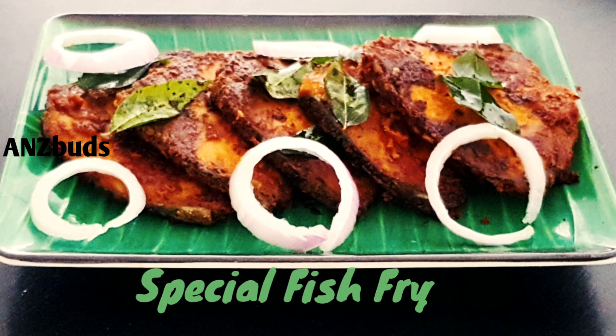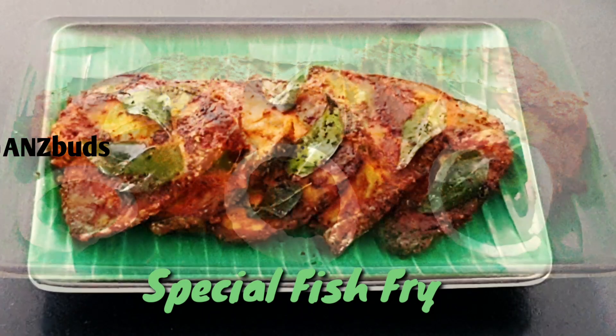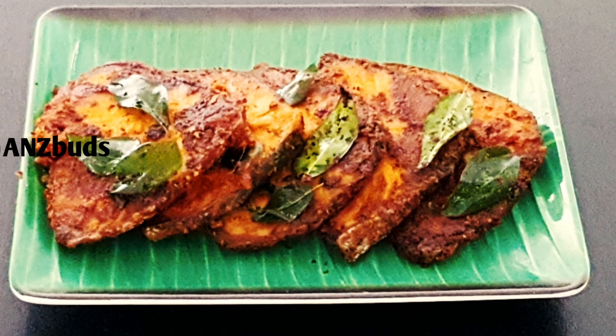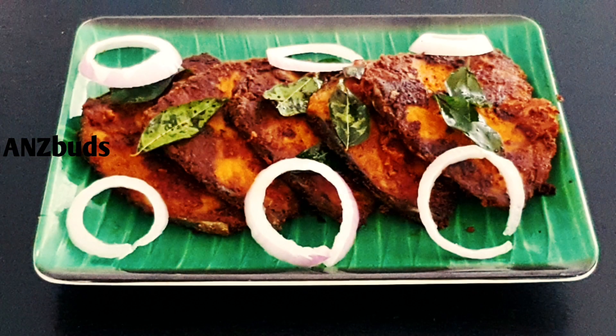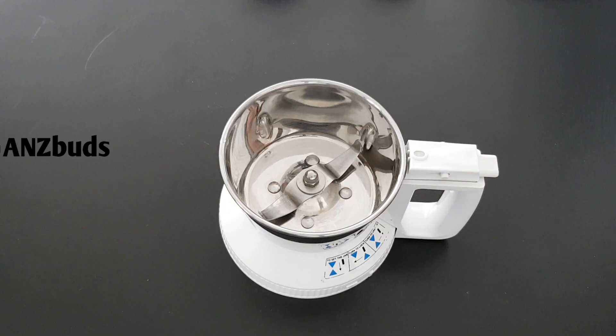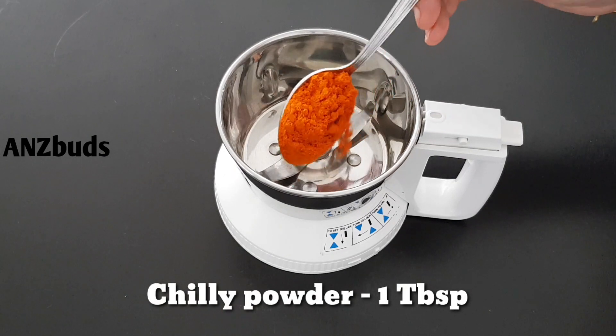Hello, we are ready to go with a special fish fry. We are going to fry the fish. It will be a nice taste.